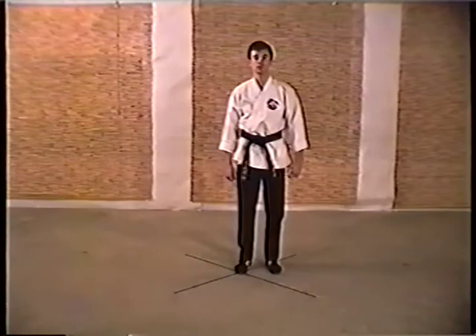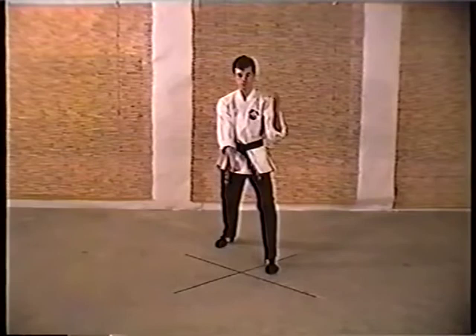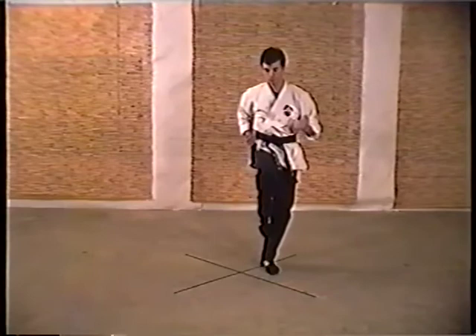Thrusting prongs, right foot steps back. In a left forward bow stance, drive the tips of both thumbs into the opponent's bladder or groin. Left hand hooks to trap the opponent's right elbow as you drive your right knee to the opponent's abdomen, followed by a right side kick to his left knee, planting forward with the right inward elbow strike.